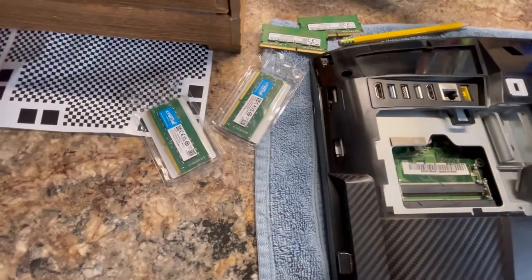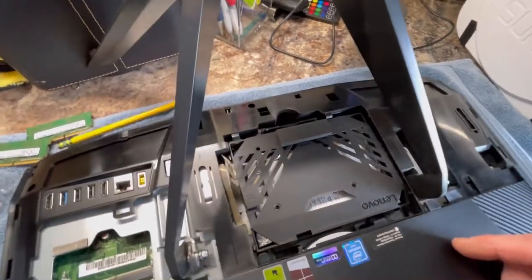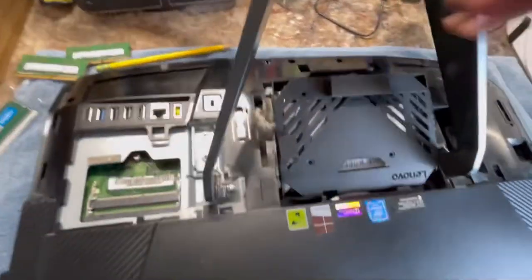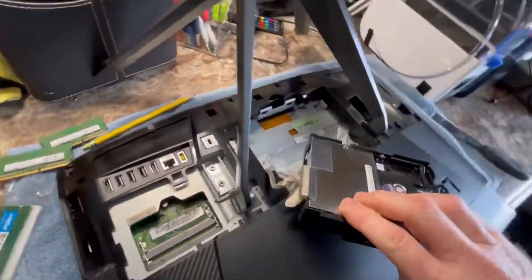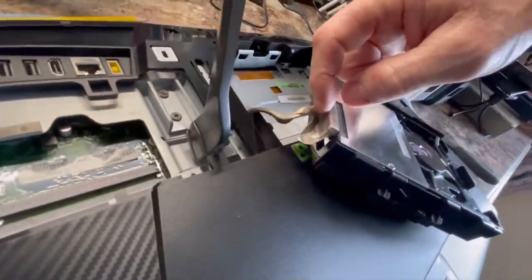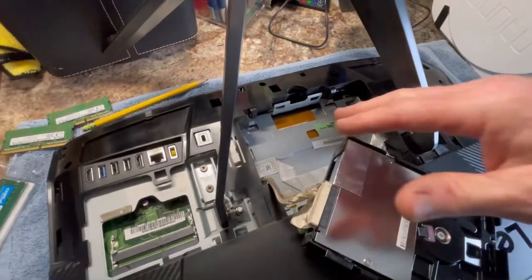This video isn't about the hard drive, but just to show you real quick since we've got it open — there's a little tab right here. If you want to change the hard drive, you just push on that and lift it up, the hard drive comes right out. It's got a case that holds it in and the plug is right here, so that's how you get to it if you want to upgrade.